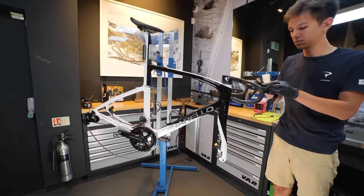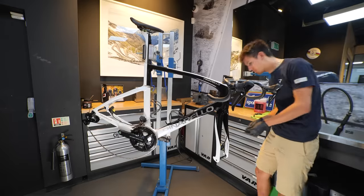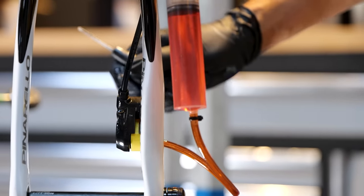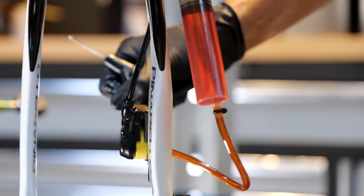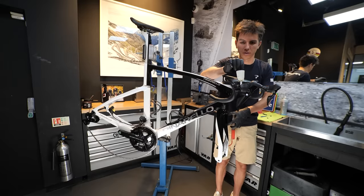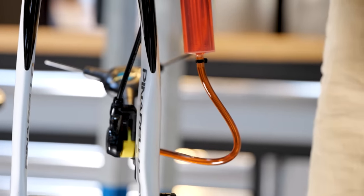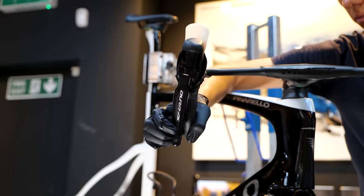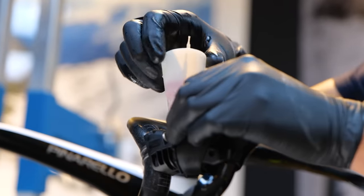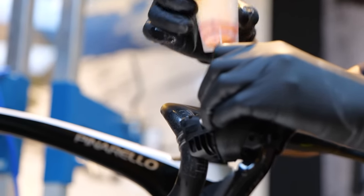To bleed the brakes, a small reservoir is fitted up at the brake lever by removing a port cover, and then a fluid-filled syringe is fitted to the caliper. As the bleed port is open on the caliper, the syringe pushes fluid up through the system into that top reservoir, forcing any air out of the system with it. A few pumps of the lever to check all is well and then you can plug the reservoir before removing it and installing that small bleed port cover on the lever, ready to repeat the process for the other brake.